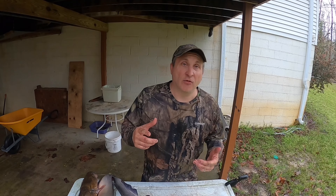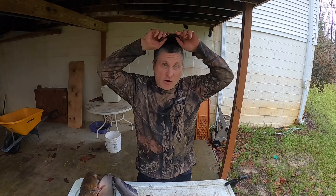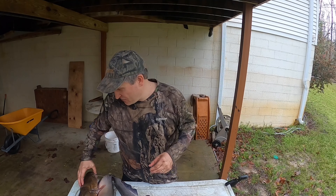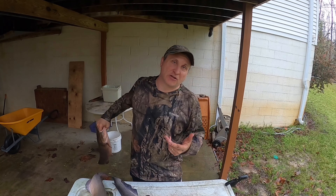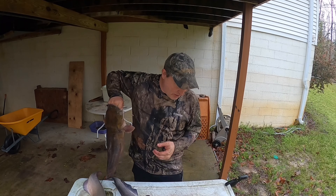Welcome to the show today, folks. We're going to be doing something a little bit different today. We're going to be learning how to identify the different species of catfish — the ones that I catch, anyway. We're going to start off with my favorite. My favorite is the flathead catfish, and it's my favorite because not only do they look cool, but they taste great.